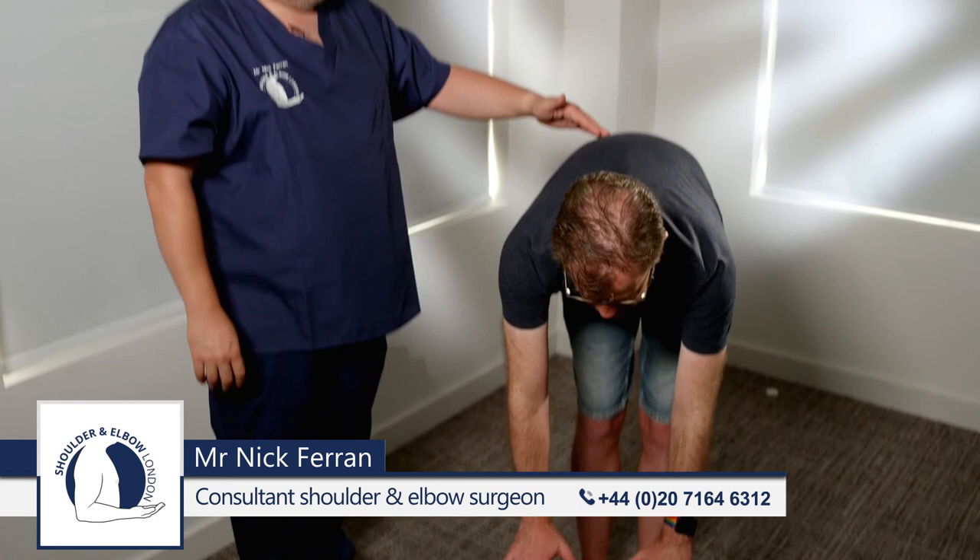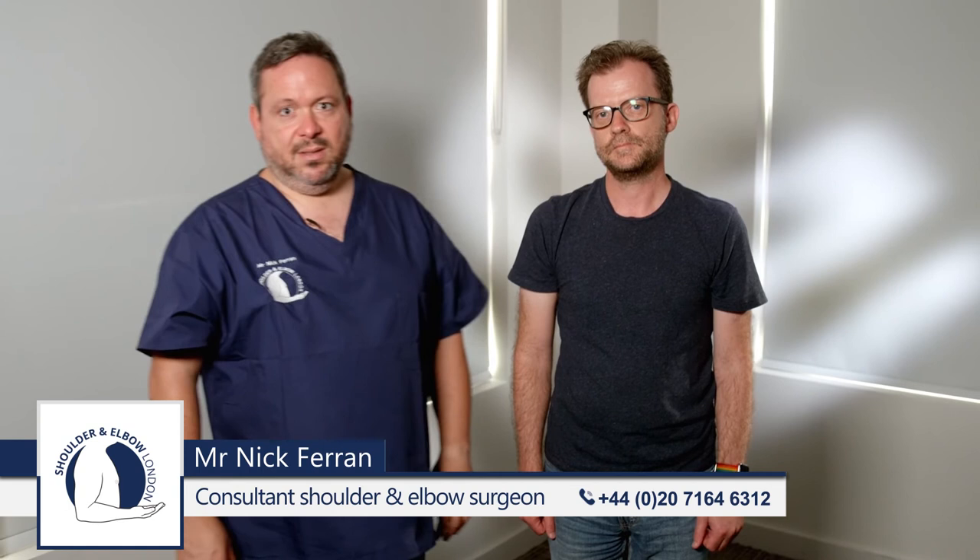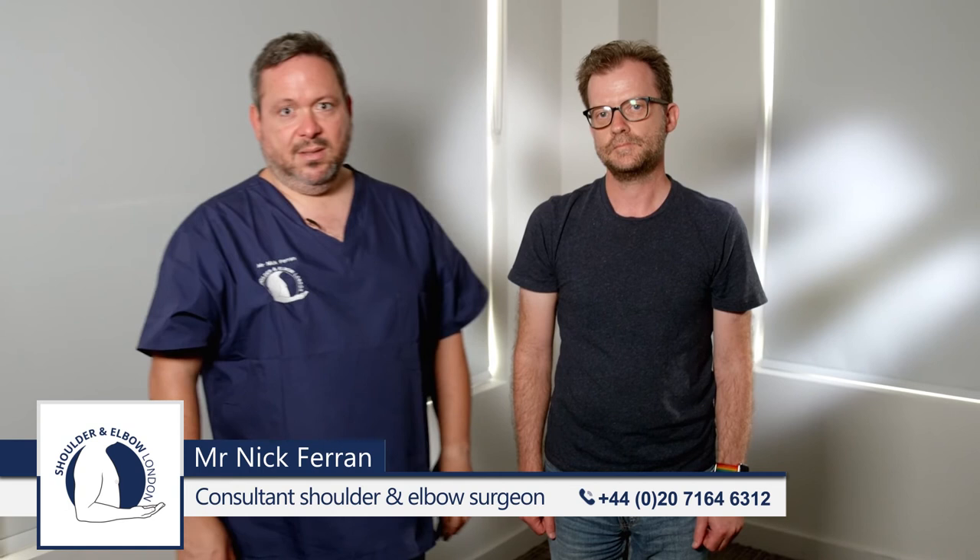If they can touch the floor without bending their knees, they get another point. You add the points up, and if the patient scores more than six out of nine, it suggests they have generalized hyperlaxity.